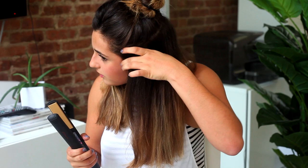First, section your hair. Since I have really thick hair, I'm going to part my hair into two different sections with a little bun on top so it's not in my way. Next, I'm gonna brush out all the knots.